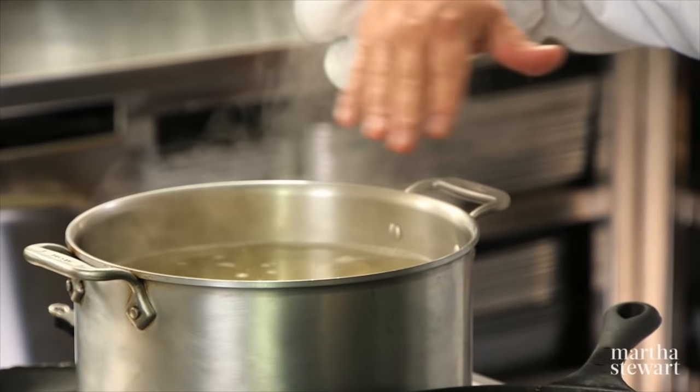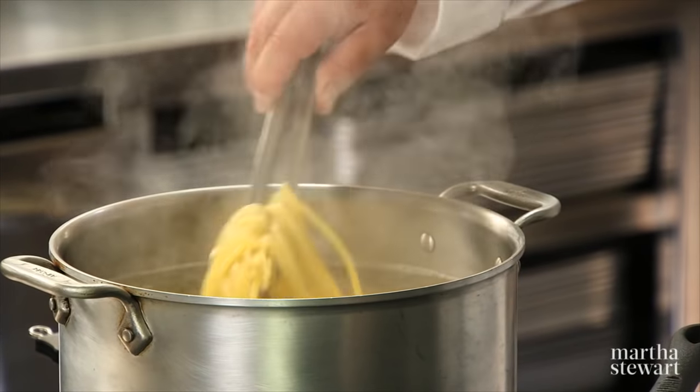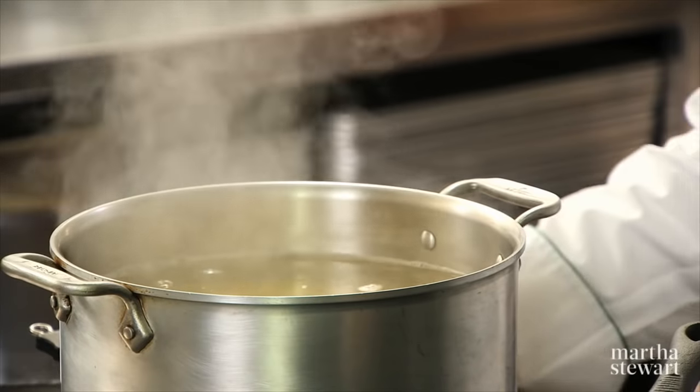In some salted water, I have a little bit of bucatini. It's a little thicker — you can see the texture here. We want to cook this al dente and I have salted the water.